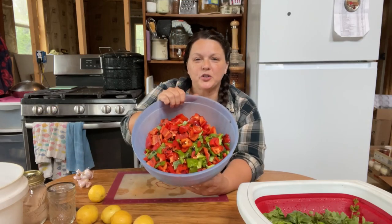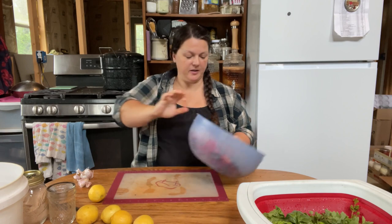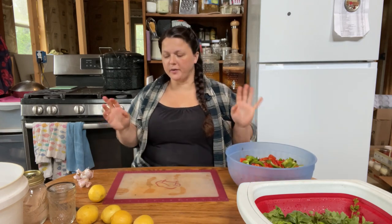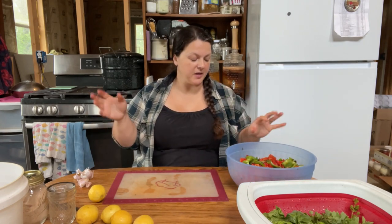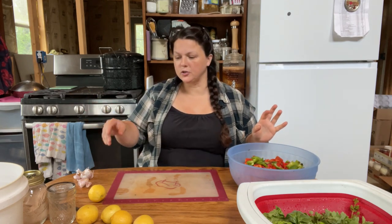Okay, we got all of our peppers chopped up. You can see they've got little black charred bits on them — looks kind of pretty in there actually. So now we're going to make the marinade and mix it right in the bowl, and then put it straight into the jars rather than doing the separate brine situation.